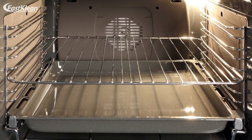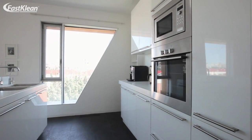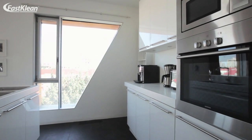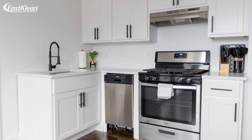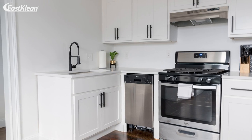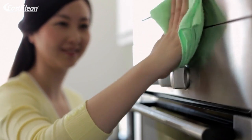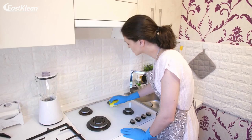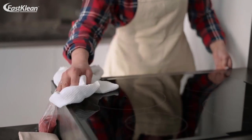Step seven: spray your vinegar solution on the inside. The chemical reaction between baking soda and vinegar will result in the production of foam and bubbles, which will loosen up the rest of the grease and grime that you can easily wipe down. Step eight: use a damp piece of cloth to wipe down the rest of the foam from your oven. Keep wiping until your oven looks neat and clean from every angle.